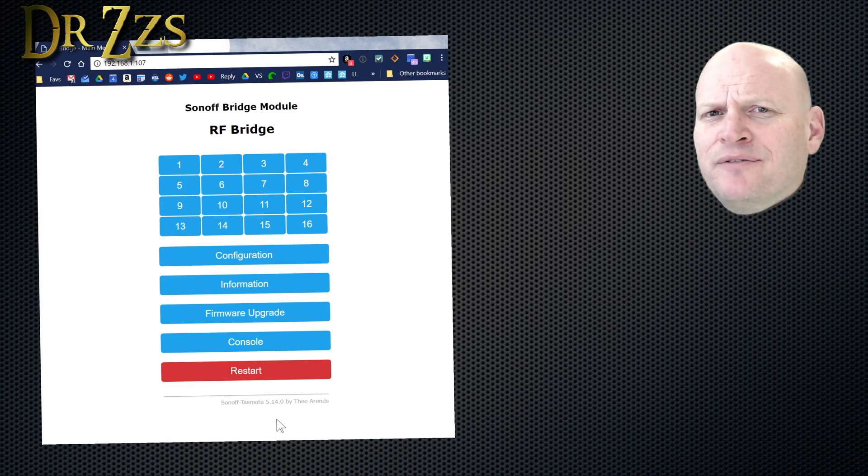If you're looking at this and saying hey, that looks a little different than a second ago, it's because I accidentally flashed that with an old version of Tasmota and then I updated it to this version.